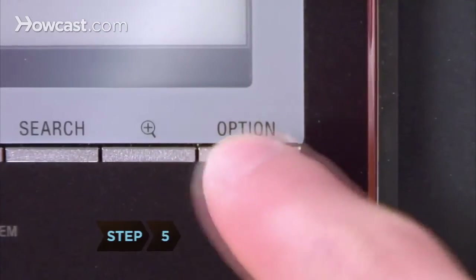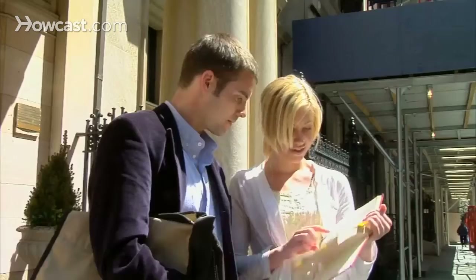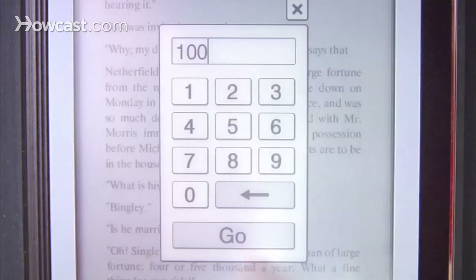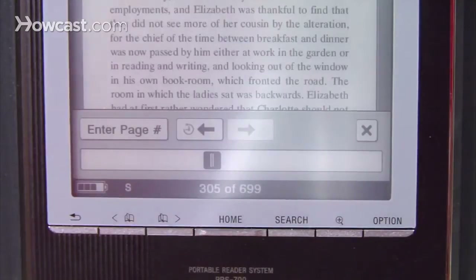Step 5. Check out other features by hitting the Option button in the lower right corner of the screen's frame. Looking for a specific section of the book? Enter a page number to skip to, or scroll along the bottom of the screen. With any option, hit the X to return to the page you were reading.